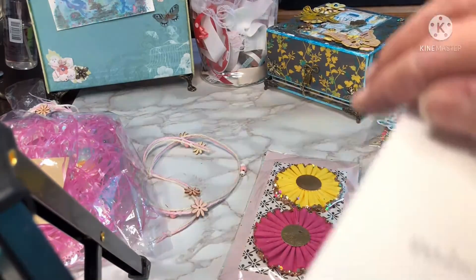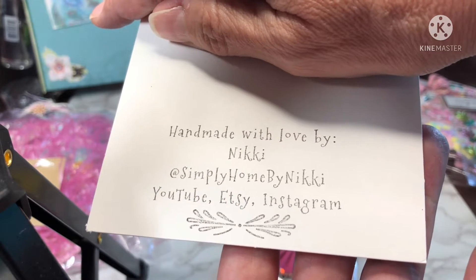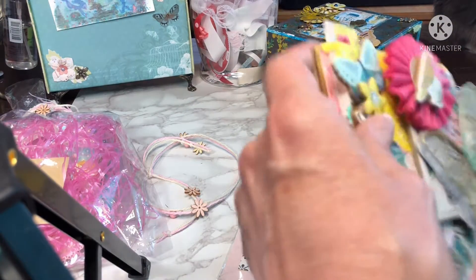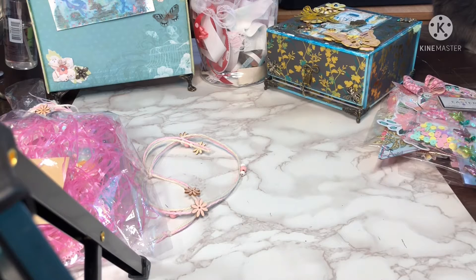And again, handmade with love by Nikki. At Simply Home by Nikki on YouTube, Etsy, and Instagram. Oh my gosh, thank you so much. So, so pretty. I enjoyed this so very much. Thank you, Anna. And thank you, Nikki. And on to the next.